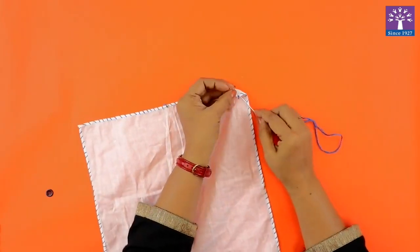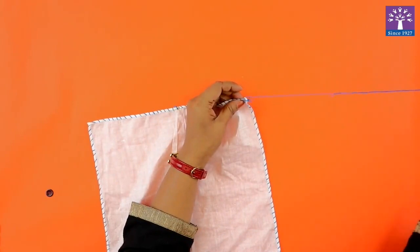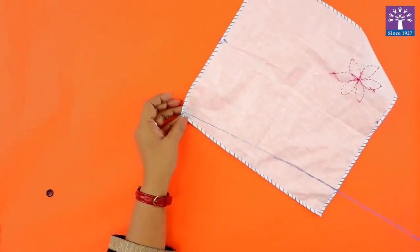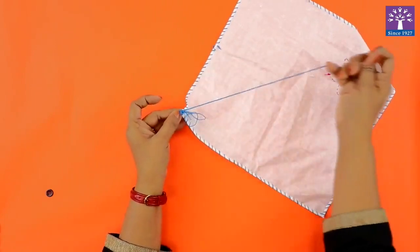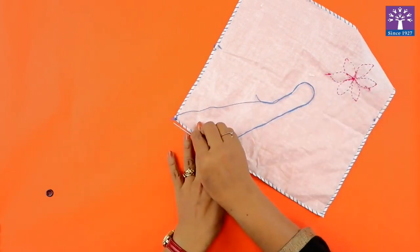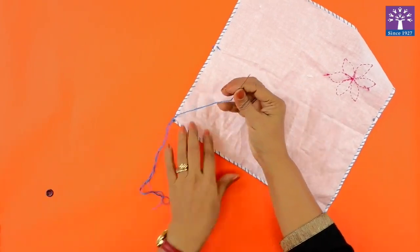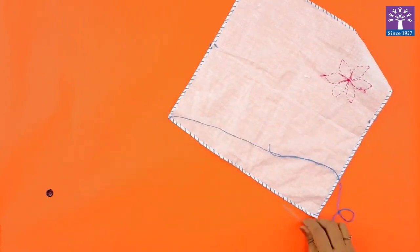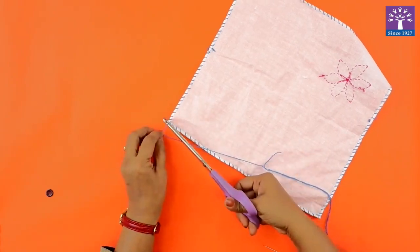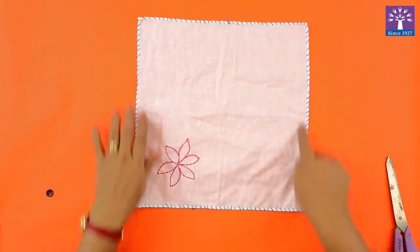We will tie a knot on the reverse side. By now we have learned how to tie a knot. If you still need some guidance, please refer to the initial pages of your art book. So this is the hemming stitch — this is the first stitch that we learned.